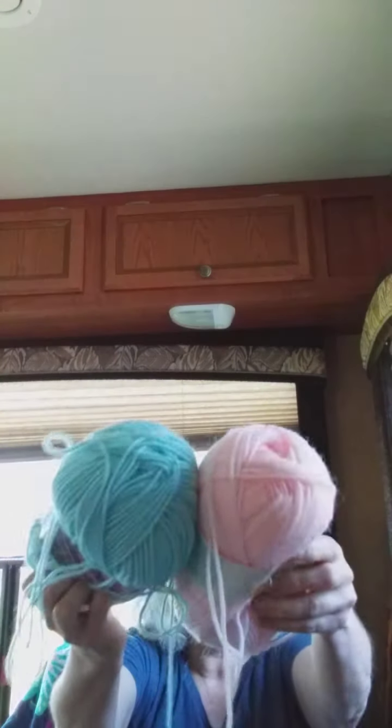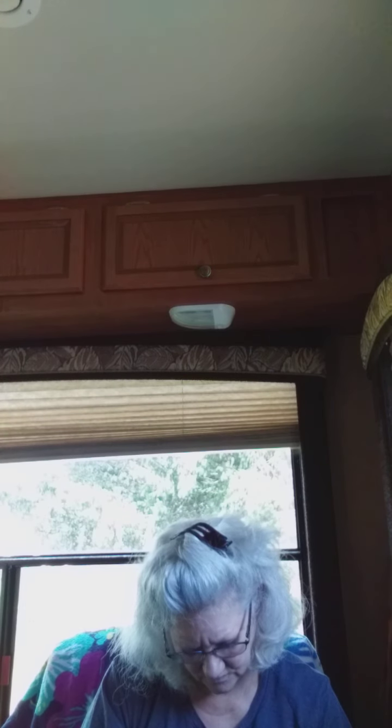And then we've got Patons Canadiana — I've never seen this one before. It's a pretty pink, 100% acrylic and nice and soft. And here's another Unger, this one is called Utopia. These two would look pretty together. It's kind of Robin's egg blue, I would call it. 100% acrylic.